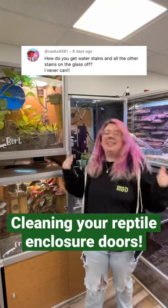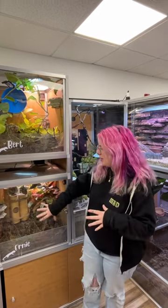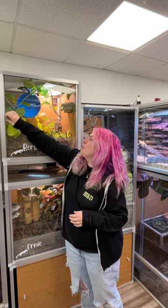Hey Zen friends! Let's talk about cleaning your acrylic doors. We want to use something that's non-toxic. When you have like the 2x2x2 or the 2x2x4, what I recommend is removing your animal, putting them into something temporary while you clean these so you don't have any escapees.